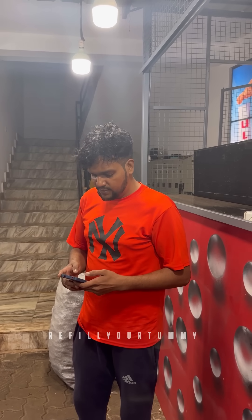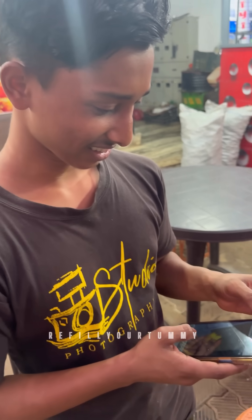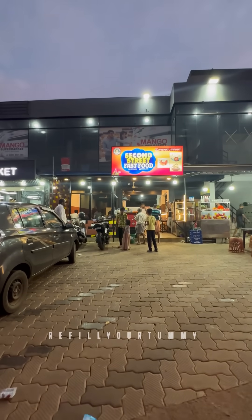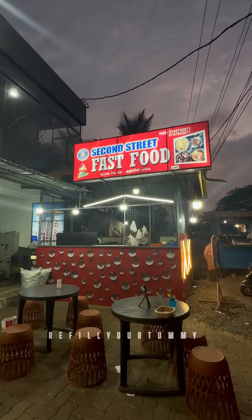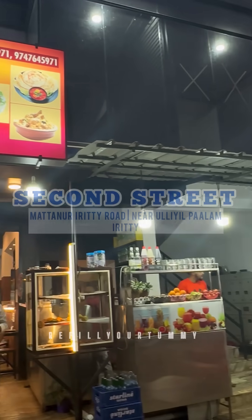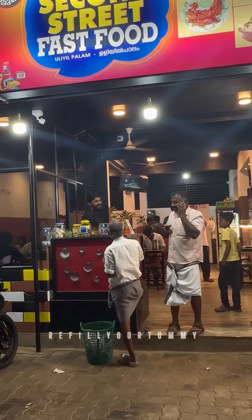I'm going to show you the name of the Saudi Shake. Subscribe to our channel. All the items are fresh here. I'm going to show you the spot on the other road — on the right side of Second Street fast food.